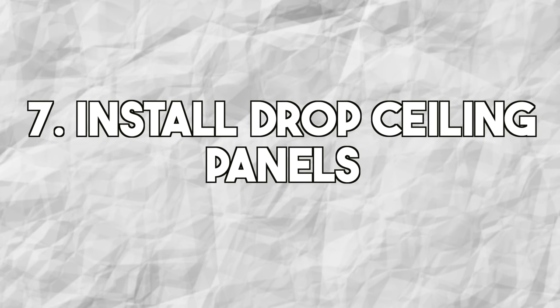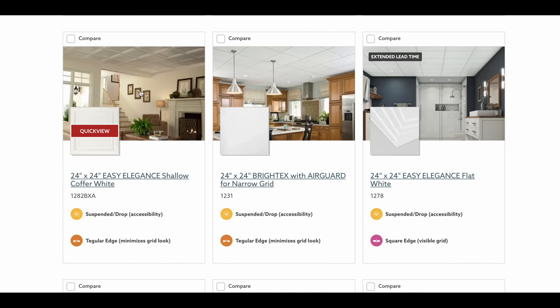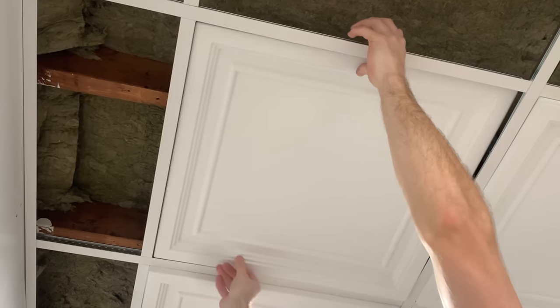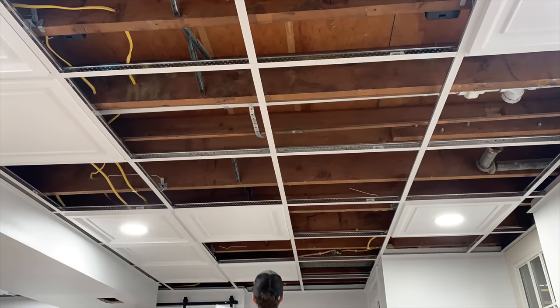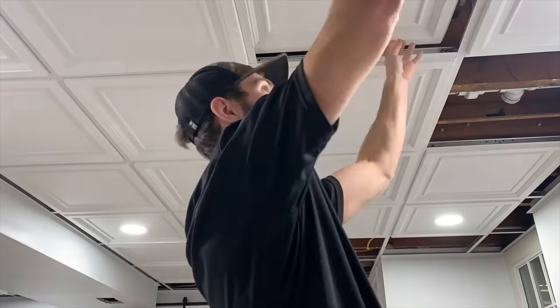Now for the fun part — installing the drop ceiling panels. Armstrong makes many styles; I went with 24-by-24-inch shallow coffers and 24-by-24-inch flat white panels. Insert each panel into the grid at an angle, then drop it down into place so it rests on the grid. The PVC panels are moisture resistant in case any ceiling pipes ever leak. Make sure you wash your hands before installing the panels.